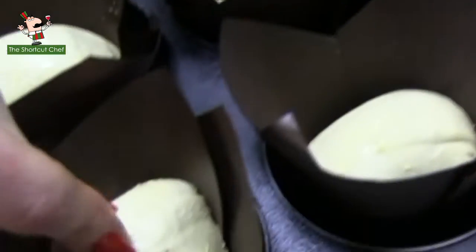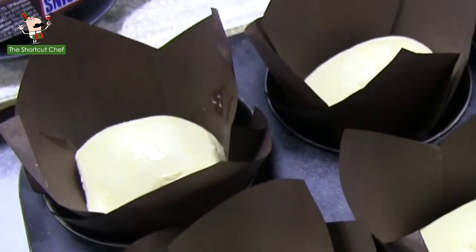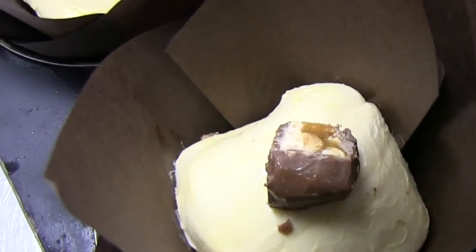You're going to bake these cruffins at 165 degrees centigrade for 25 minutes. There they are, all ready — a little bit of Snickers bar on top of the last two — and we'll put them in the oven.